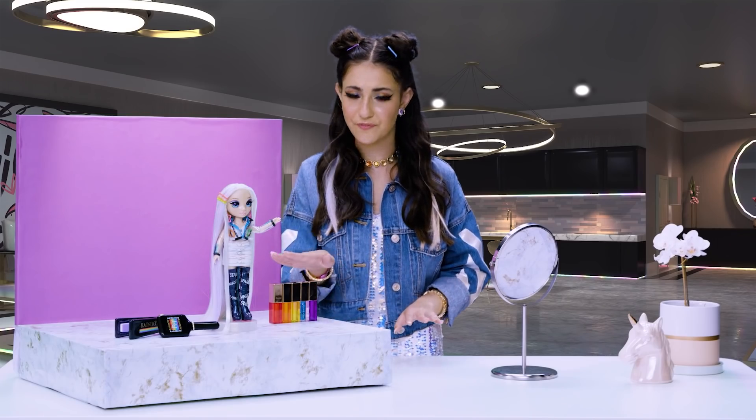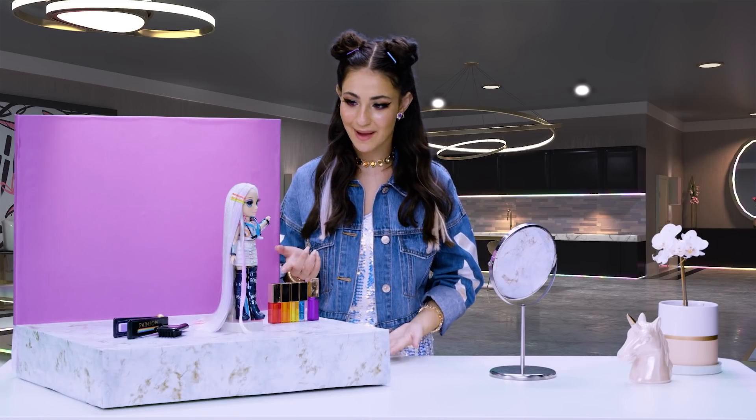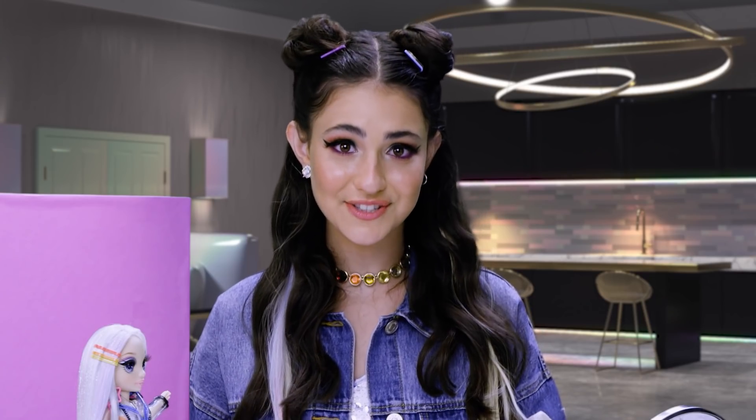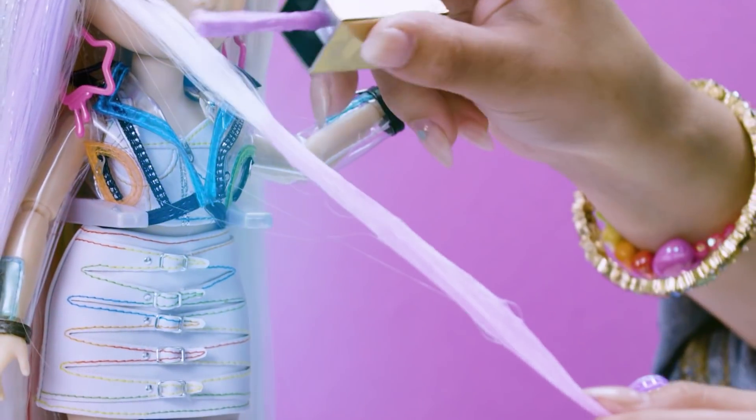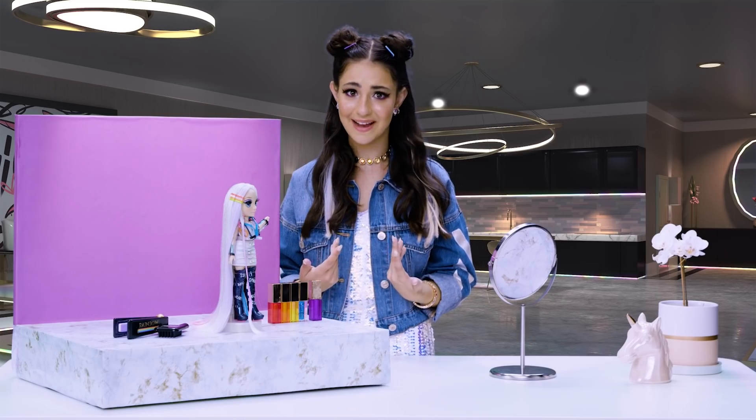And I can wear them in my hair too. Speaking of wearing and sharing, Amaya comes with four different hair color creams and one glitter. They work so well in Amaya's hair and my hair extensions too. Wow, it looks so good. Now it's my turn.